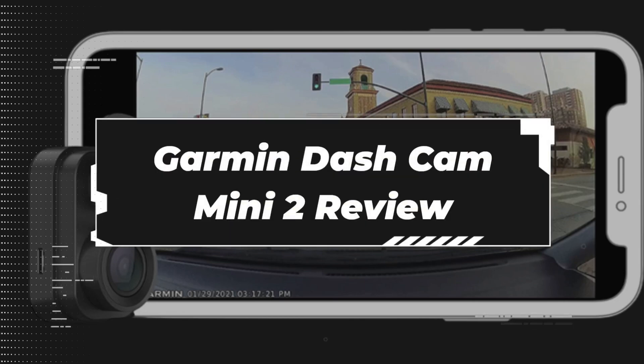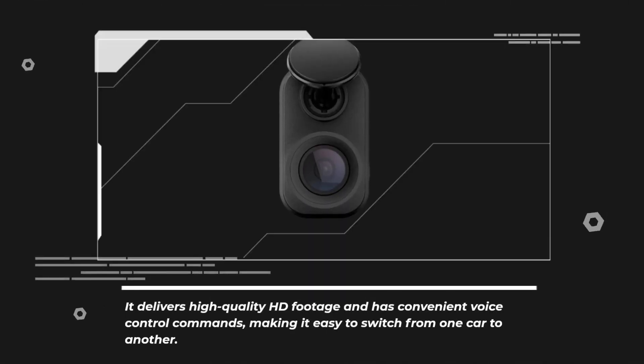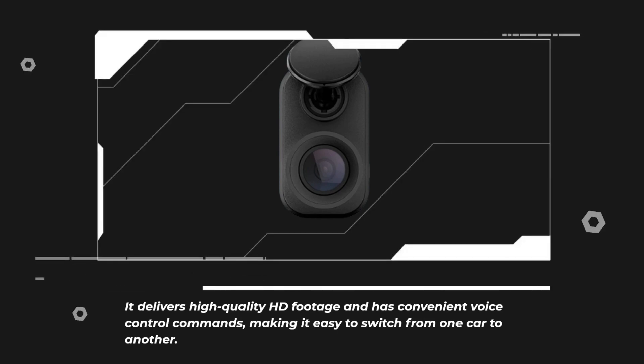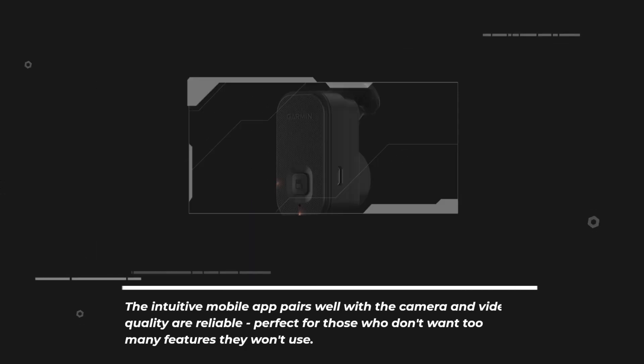Garmin Dashcam Mini 2 Review. The Garmin Dashcam Mini 2 is designed to be a sleek, simple-to-use dashcam. It delivers high-quality HD footage and has convenient voice control commands, making it easy to switch from one car to another. The intuitive mobile app pairs well with the camera and video quality are reliable, perfect for those who don't want too many features they won't use.